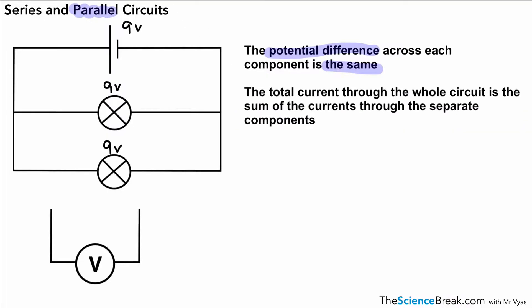The second rule is that the total current through the whole circuit is the sum of the currents through the separate components. Let's take an example value of current — 0.4 amps traveling in that direction. Now if we look at the current going through each component, the current branches off and each branch will have a current of 0.2 amps. As long as those components have the same resistance, they share the current equally, and the same current flows through both branches.